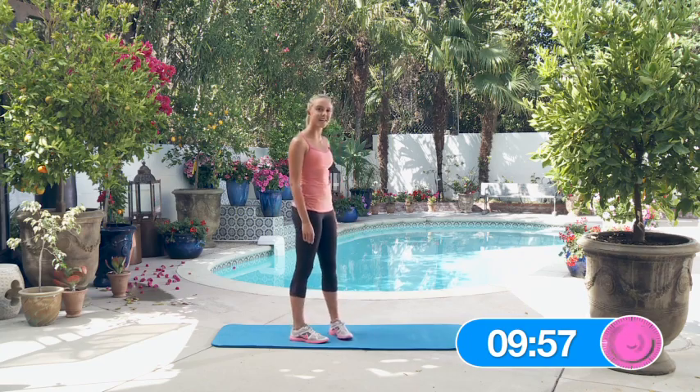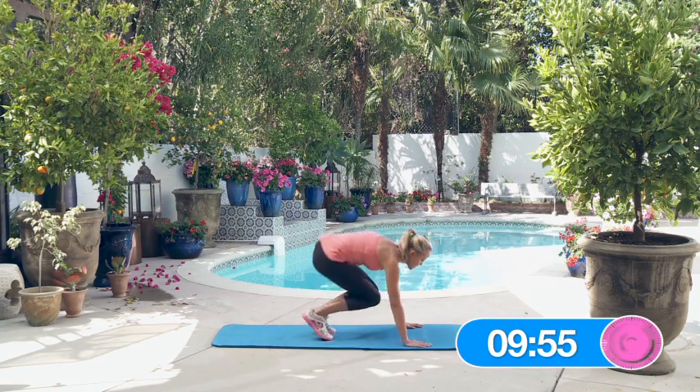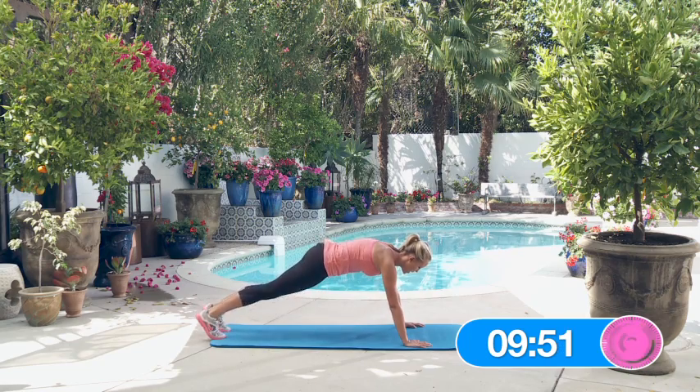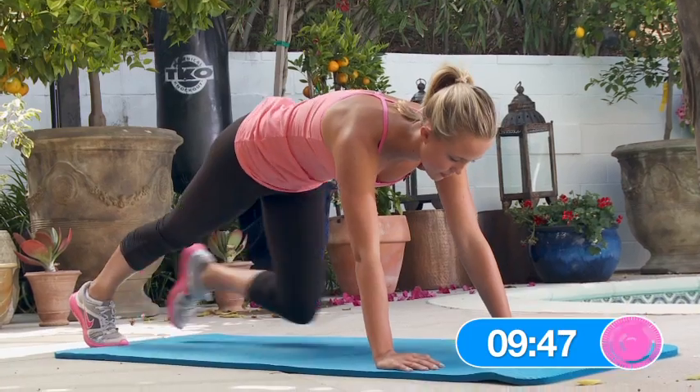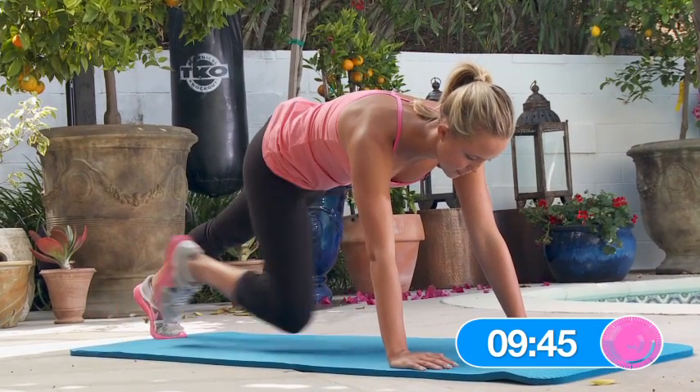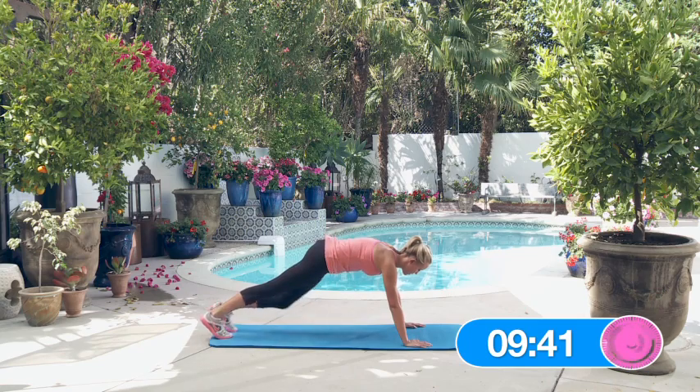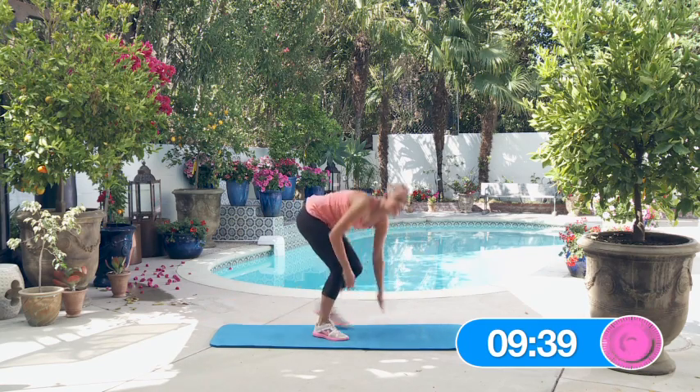Alright, let's start the ten minutes, beginning with the five hand plank knee tucks. Ready? Here we go. One, two, three, four, five. Great job.